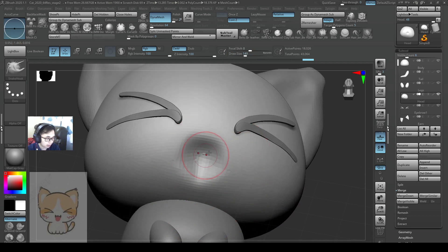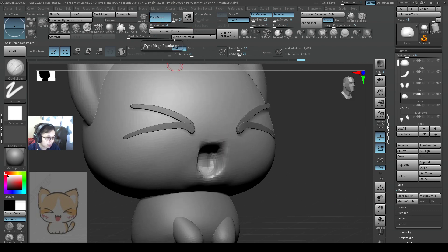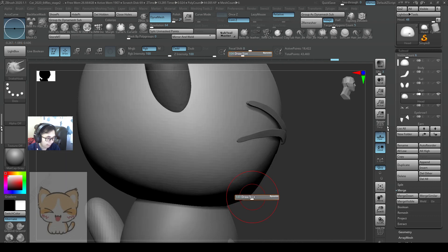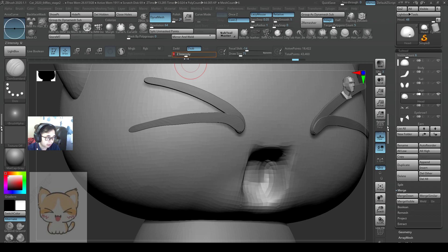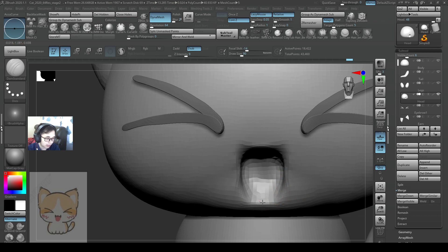Smooth it a little bit — maybe I smoothed too much. Push in a bit more first, and then I'll try to re-dynamic this. Hold down alt to push in, and re-dynamic. Now we can smooth this a little bit more. By opening the mouth, the cat will have lowered the jaw just a little bit, so just try to have that. Maybe I'll use my number 5 brush to push this out. Number 5 brush is good for making the edges a little bit sharper, so there's a little bit more definition here.